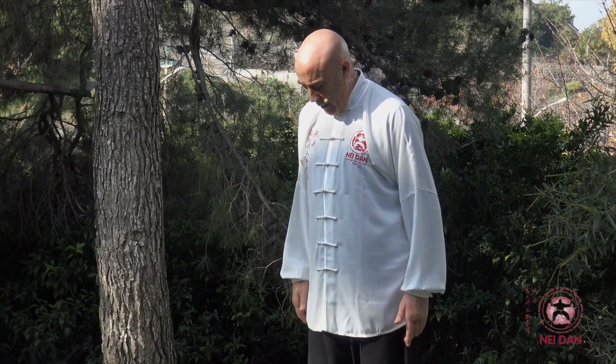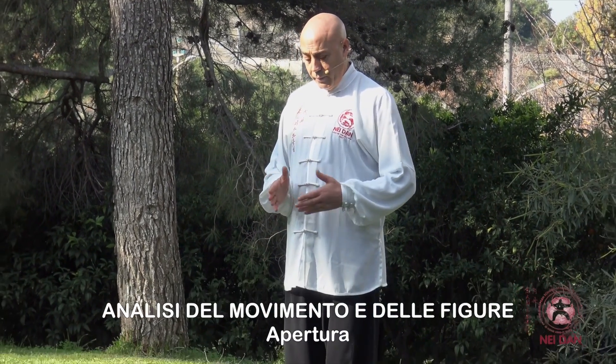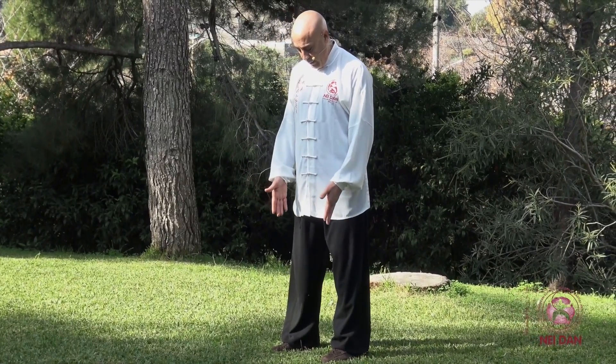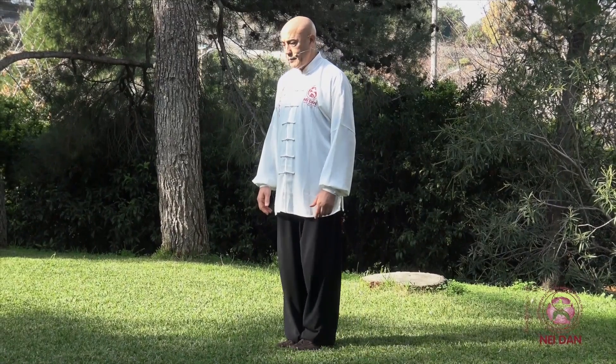Cominciamo proprio dalla partenza: come aprire correttamente per passare dalla posizione a piedi uniti alla posizione naturale a piedi paralleli, cosiddetta posizione dell'uomo libero. La cosa importante da evitare quando vi muovete è di disallineare il bacino. Dovete pensare al vostro bacino come se fosse una bacinella ricolma d'acqua, proprio al bordo.